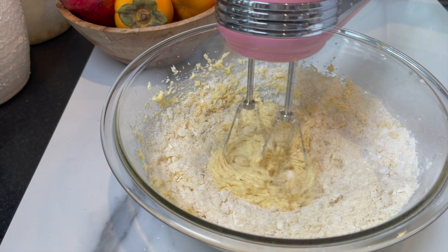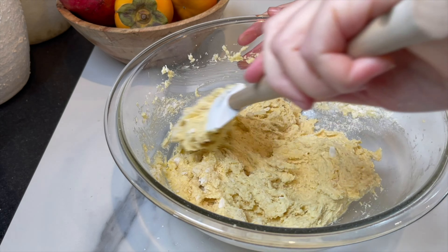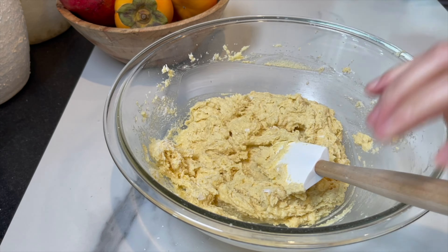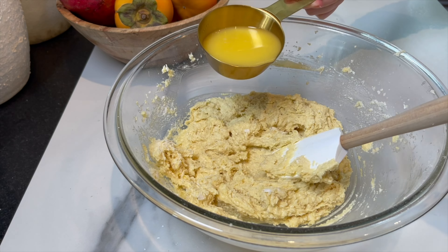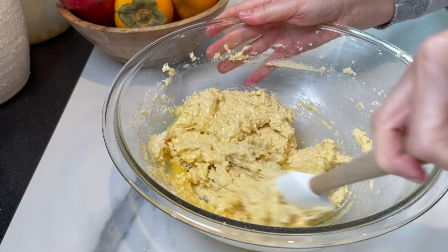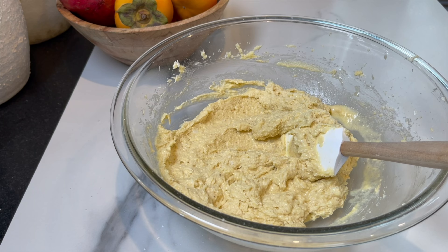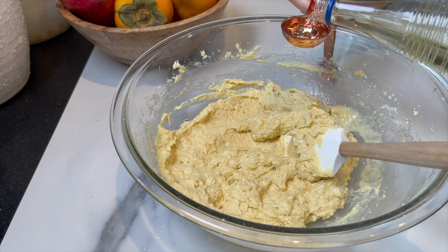I mixed just until combined — I don't want to over mix the batter. It's going to be on the thicker side, but I'm going to loosen it with one and a half tablespoons of orange juice and one and a half tablespoons of orange blossom water. You can do either or, or a mix of both. I did a mix of both. This cake is smelling amazing.